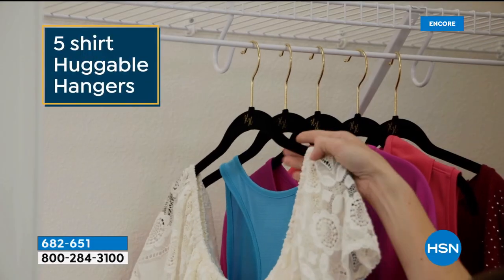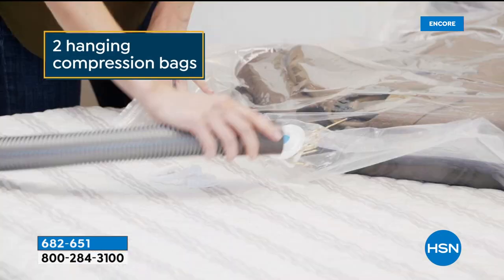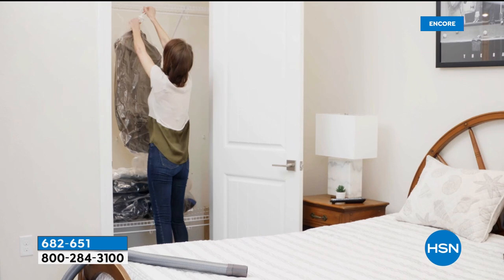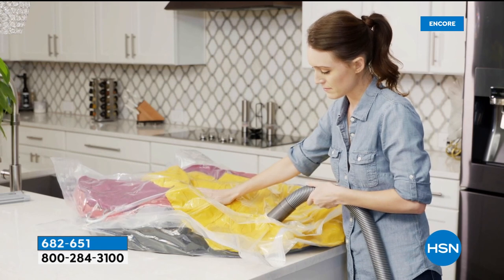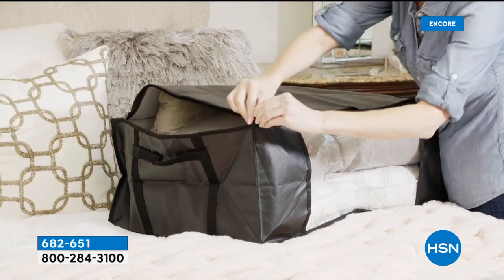Welcome back. We're talking all things storage and organization. A lot of us have items we need to keep but don't access every day, yet they're taking up so much prime real estate in our homes. Compression bags are a really smart way to gain space in your closets and protect the items inside. This is a mega kit from Storesmith — and it's the lowest price we've ever offered, more than half off, saving you $30.